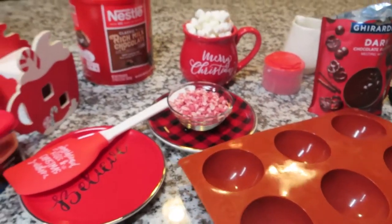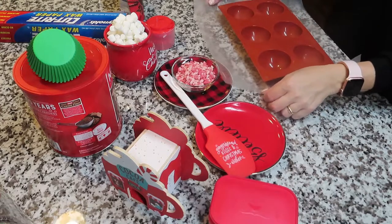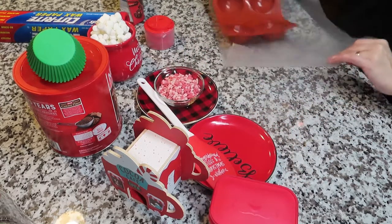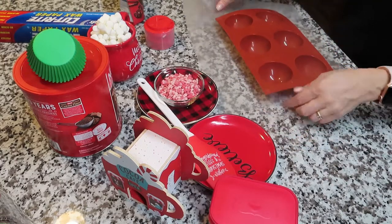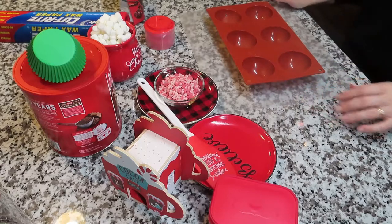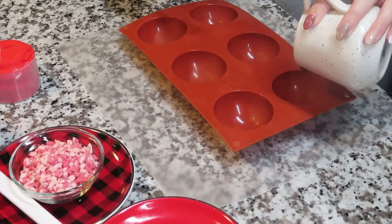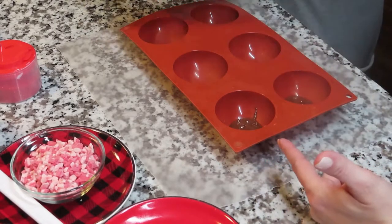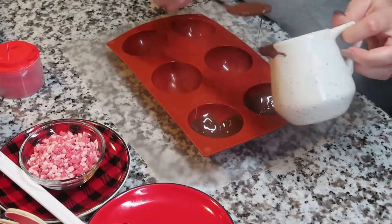So the first thing we did was obviously prepare the area — I got some wax paper and put it under the mold. Then what we did is we heated up the dark chocolate melts and poured it evenly in each of the molds so that we could spread it evenly throughout.